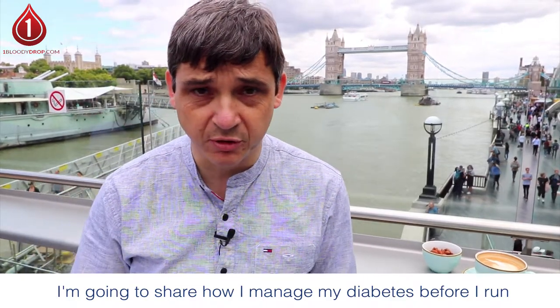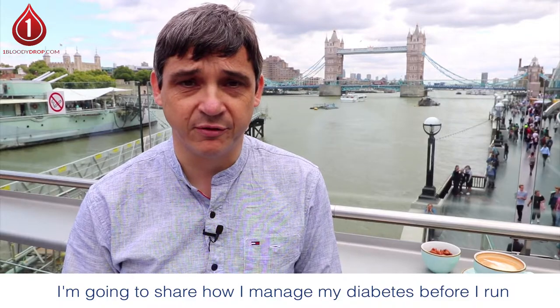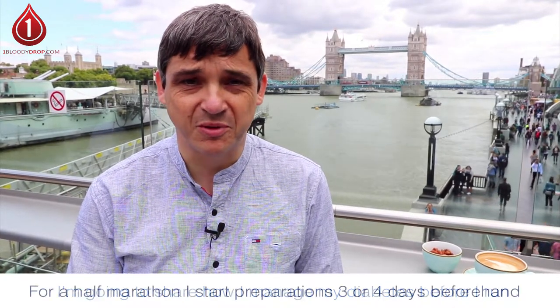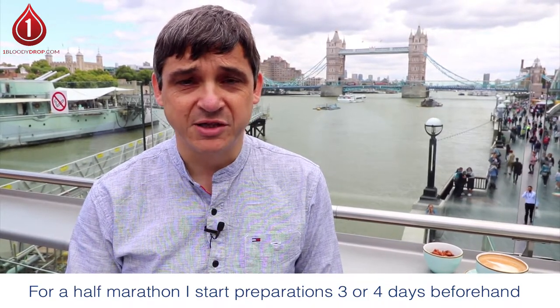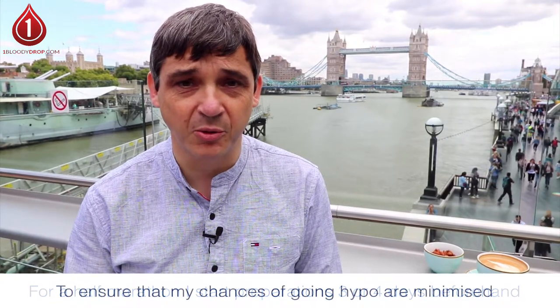So what do I do before I run? My preparations begin days before I go out for a run. If I was just going out for a short training run, perhaps hours, but to prepare for a half marathon, I start my preparations three or four days beforehand, and I start by trying to make sure that my chances of going hypo are much lower.